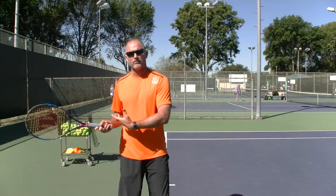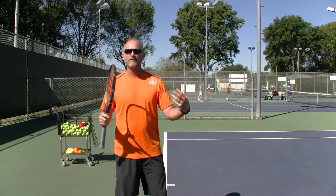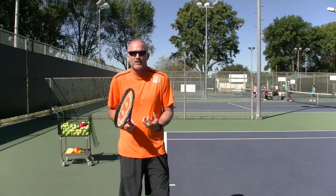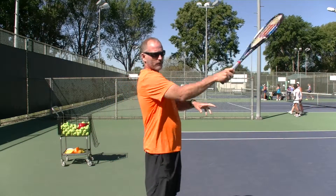Players with a forehand that windshield wipers over the ball feel like they have a good forehand. Players that just come up the back of the ball tend to freeze when they hit and feel like they don't have a good forehand. So continue to get up and over that forehand.